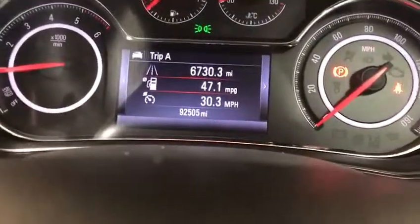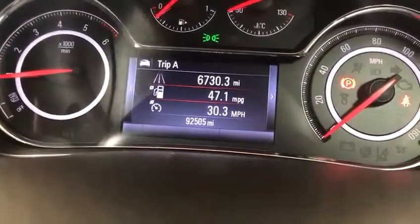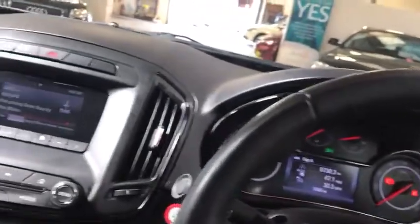It's currently averaging 47.1 miles per gallon. It's done 92,505 miles and is a two-owner vehicle, but it's been fully maintained so there's no issue with that. You've also got an anti-dazzle rear-view mirror. Zero road tax, two owners, full service history, and two keys — come on down, it's not going to hang around for long.